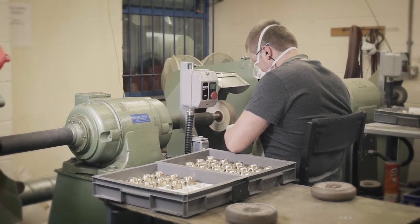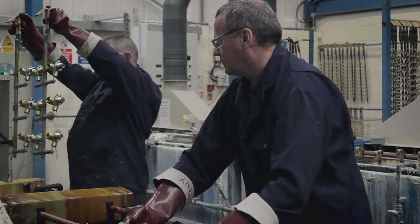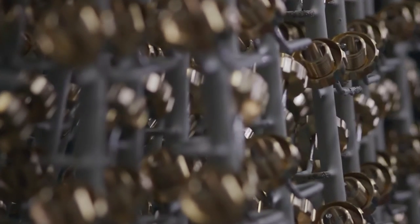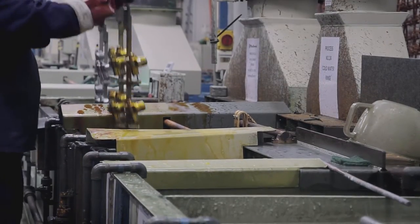Once everything's been checked out and everything's OK, it will then be sent to be cleaned and polished. The main reason for the chroming is aesthetics — it keeps the looks of the regulator. This is where the magic happens. It literally looks like jewellery when you go down there, and it's raw brass at this stage. Once it starts going through the actual process, it literally changes colour in front of your eyes.